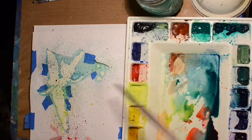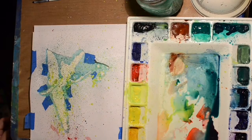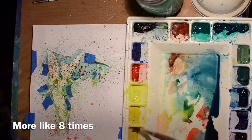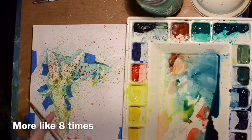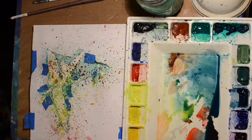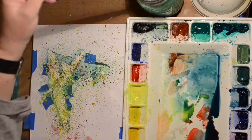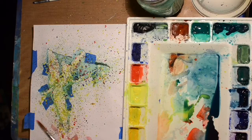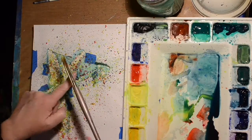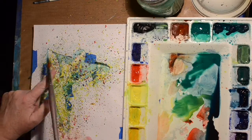I can't control where the splatters are going and it looks crazy. This is sped up about four times. I probably should have chosen fewer colors — maybe stuck to greens, yellows, and blues and left out the red. I dry in between every color before I put yellow on because I don't want the red and yellow to turn to mud.